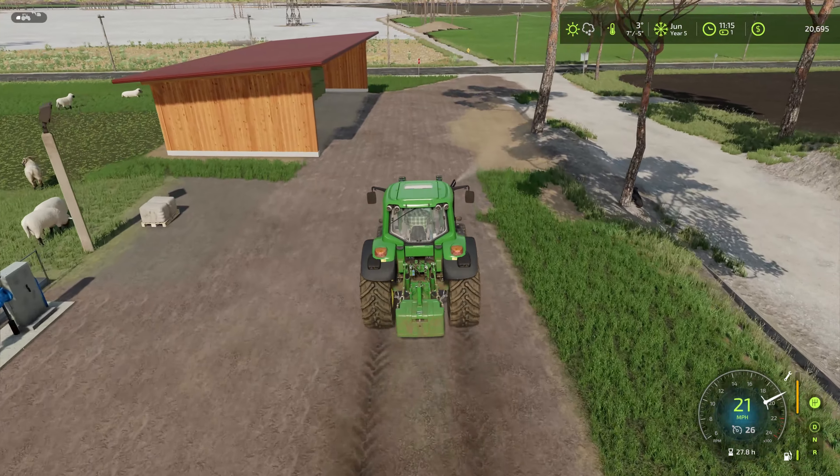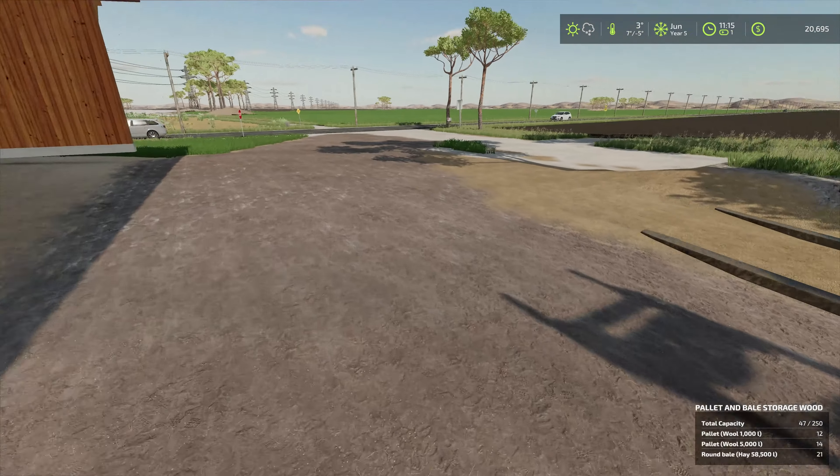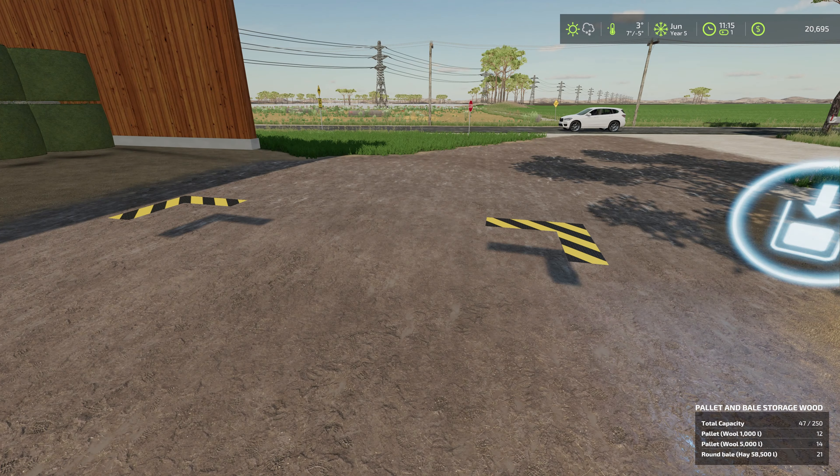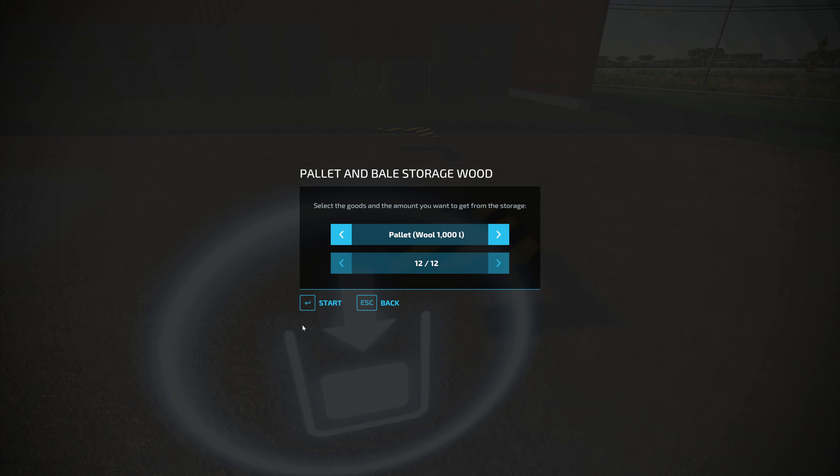Hello farmers and welcome back to Western Australia. We got the John Deere 6230 here and we're going to take care of some things around the farmyard, like finding the trigger for this shed here, so I can spawn a hay bale.